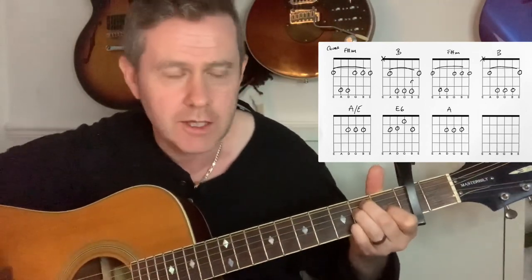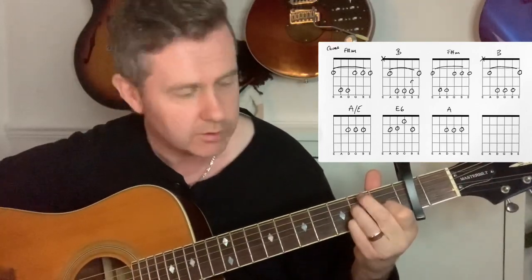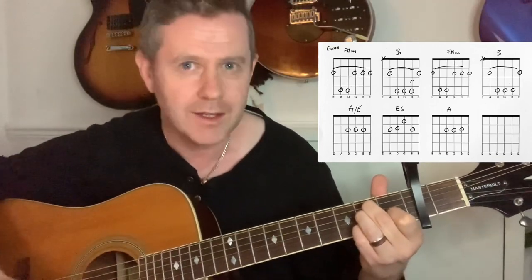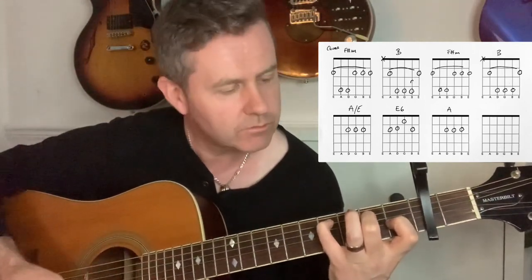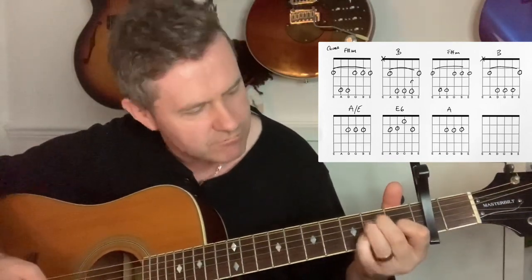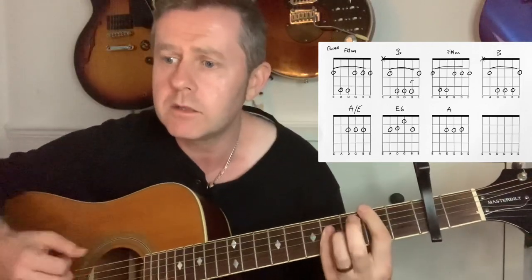The E6 has a little finger added on. Interestingly, if you take that finger off you've essentially got an A major seven, but with your finger on the B note and the bottom A, you've got an E6. I've seen it played that way, but to me, in keeping with that A major seven feel, I'd just go for the E6 — sometimes it's also written as an A13.